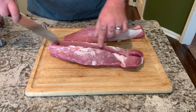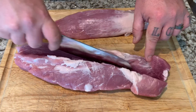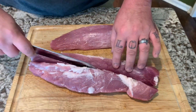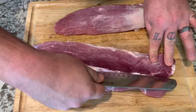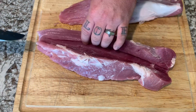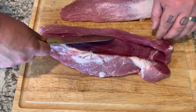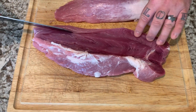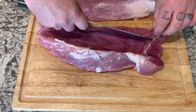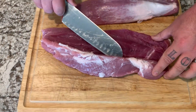You want to try not to cut through, but if you do that's okay. I'm just gonna open it up and work from the side just like that. See how it's kind of laying open for us now? Yeah, look how pretty that was. That's worked out real well. So that's half of our tenderloin right there.